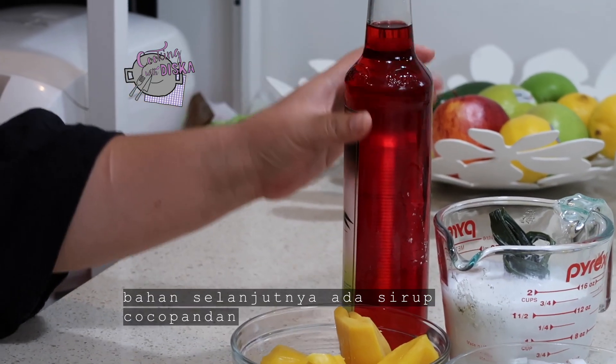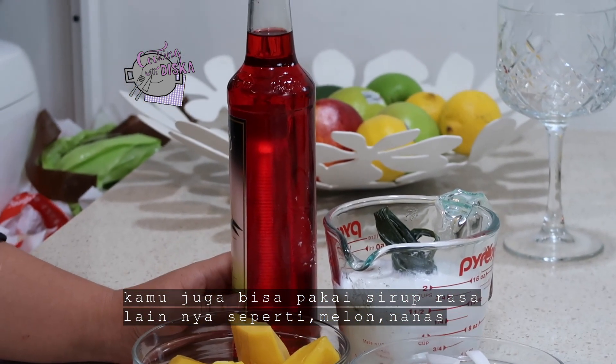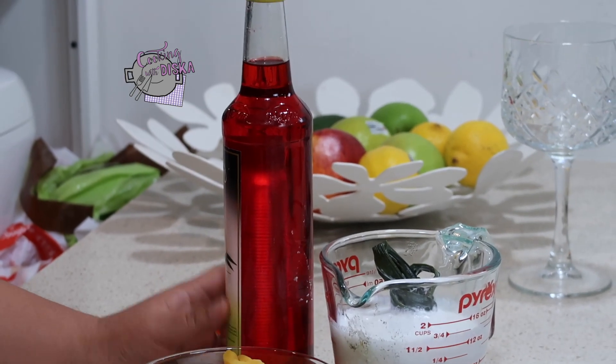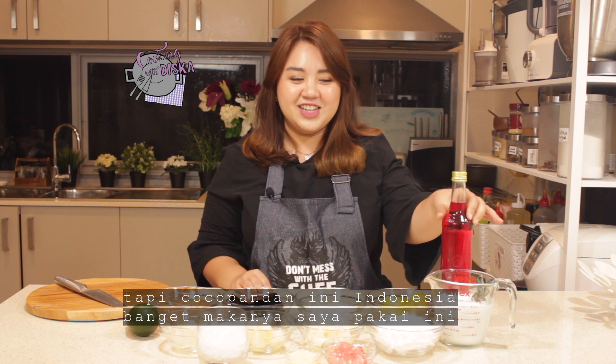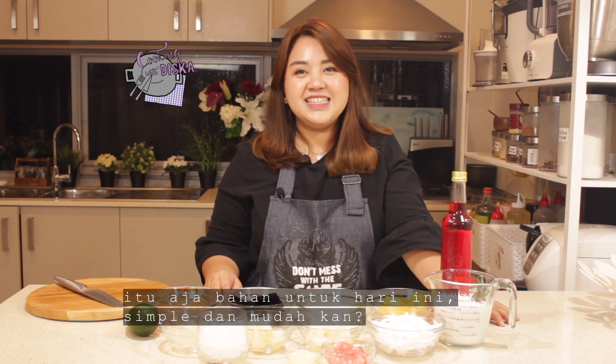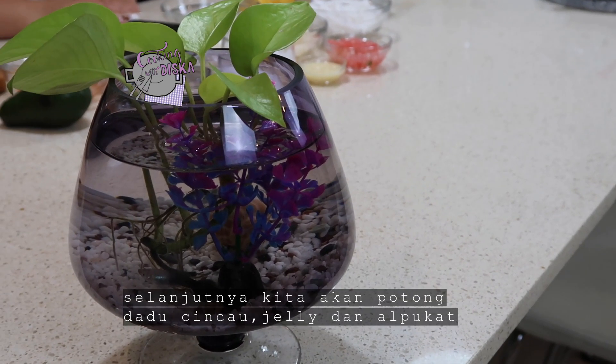The next ingredient is kuku pandan syrup. For this syrup, you can use any flavor, like melon or pineapple fruit syrup, but kuku pandan flavor is very Indonesian, so I'm going to use kuku pandan flavor today. So these are the ingredients, guys — very easy and simple, isn't it?